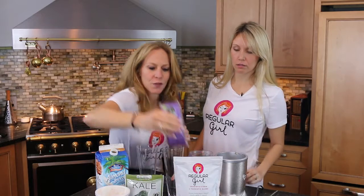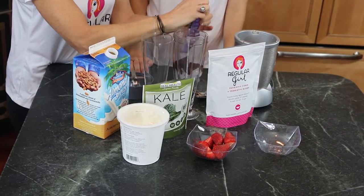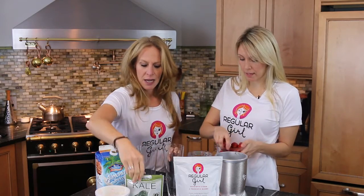We're gonna start with this frozen acai berry super fruit pack that you can buy in the frozen fruit section of your grocery store — very high in antioxidants. Let's also add the strawberries to give it some more color and flavor.